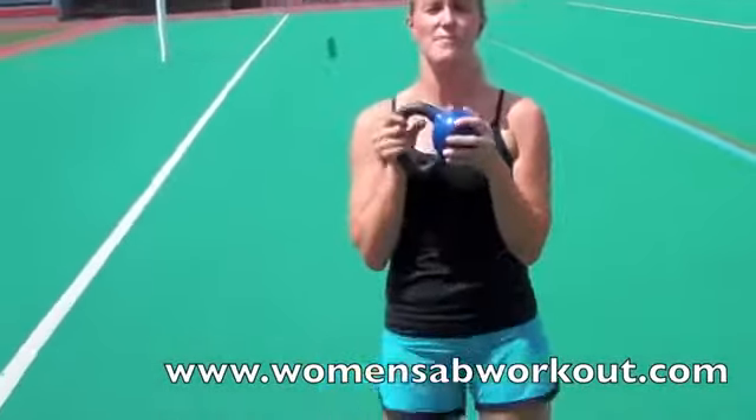Hey, it's Melissa from womensappworkout.com and today I'm going to show you a quick calorie burning workout that you can do at home, at the gym, or at the track like I am today. I'm going to use a kettlebell as my main weight source.